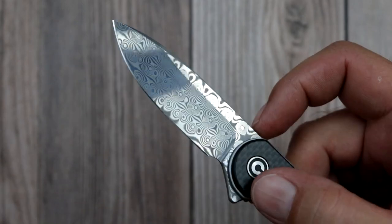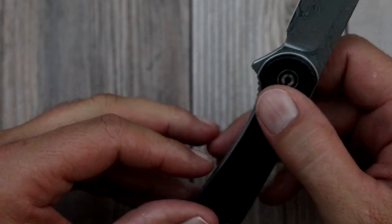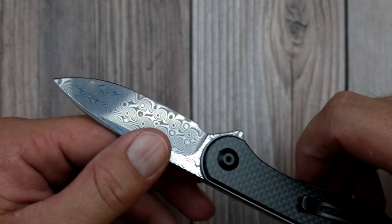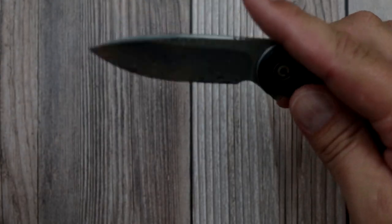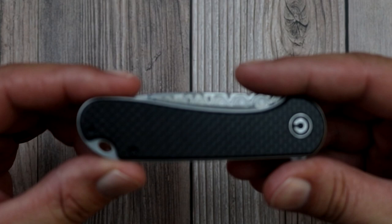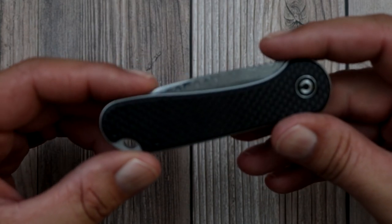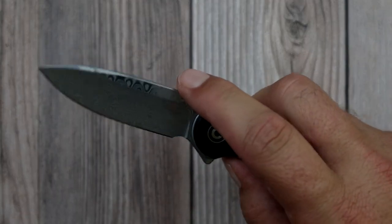The Damascus version is $89, readily available. I'm not sure if it's a limited sprint run or anything like that, but if you're into it, I would swoop one up. This thing is sweet. The standard steel — I think it's D2 tool steel — version is $49, and I'm working on picking one of those up as well because this thing is just sweet.